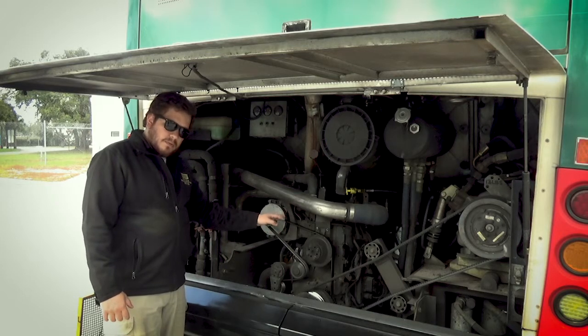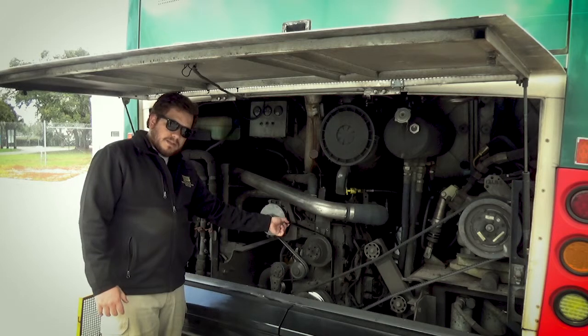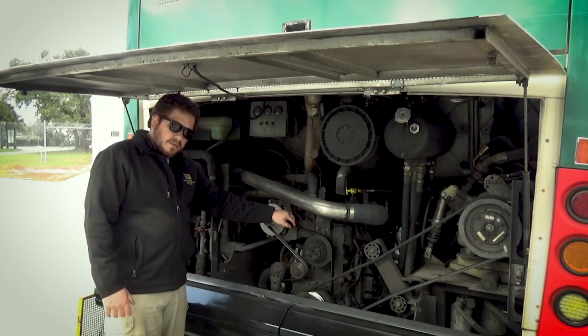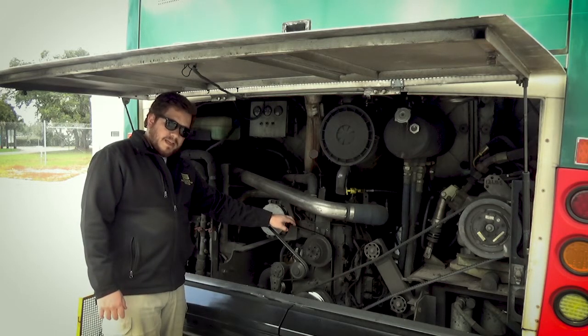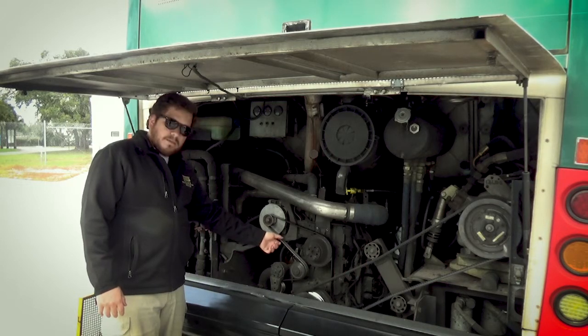In this bus, the belt runs both the alternator and the water pump, so we inspect the belt to make sure it's in good condition. We can tug on it, or just tell the tester that it's snug — no more than three-quarters inch of play. There's no dry rot, no cracks, no frayed fibers.